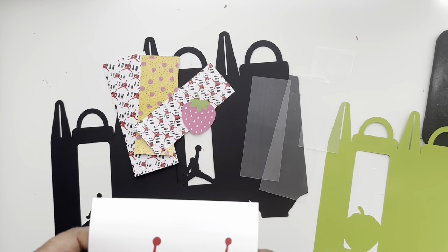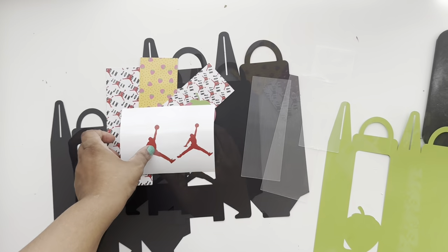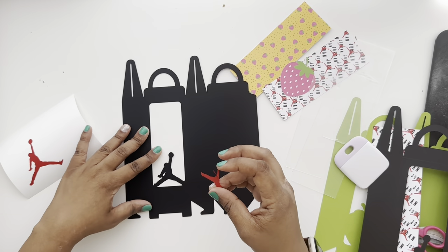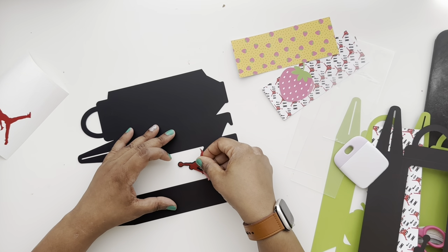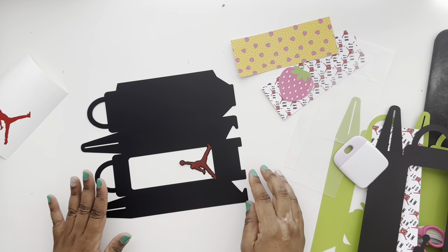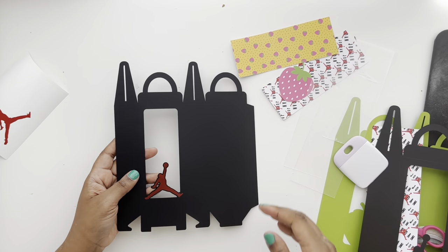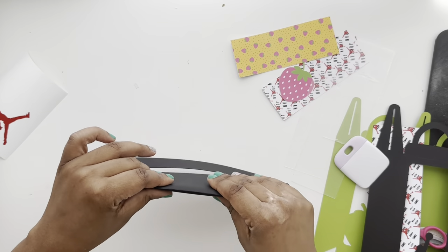I cut the jump man on vinyl because I didn't want to glue anything. Peel off the vinyl — you can use a transfer sheet but it's not really necessary; just peel it right off and stick it on. Quick tip: use a thicker vinyl. The Cricut vinyl I'm using here is a little transparent. You want something thicker where you don't see through it as much — Oracle vinyl works well.